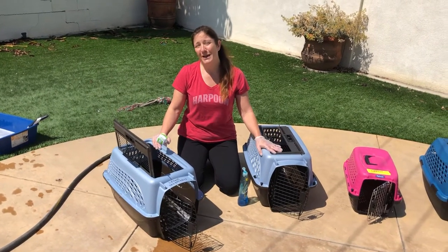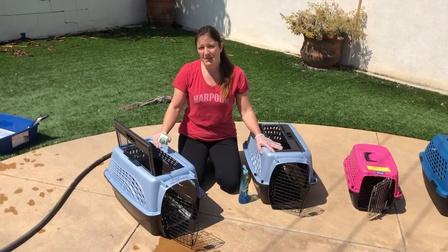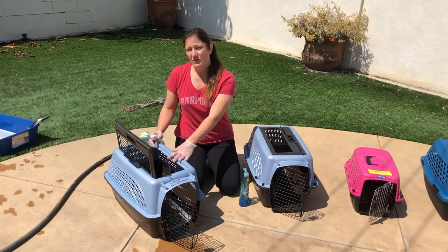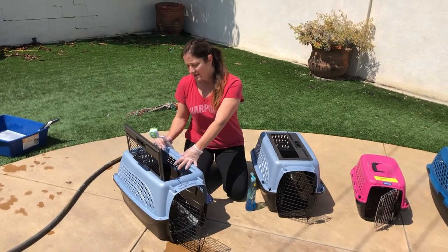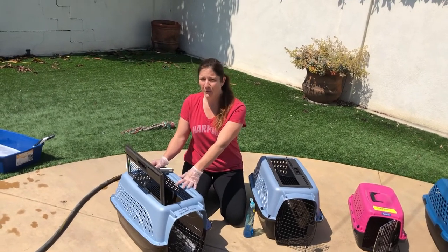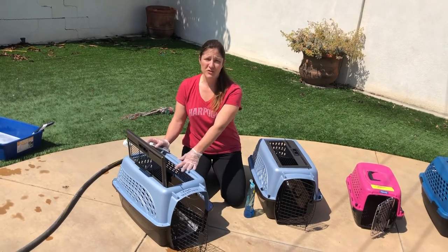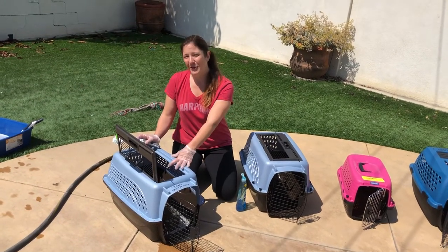Then you're gonna spray it with a bleach solution or with Rescue. Let that sit out in the sun for at least 60 minutes if you can. This will help make sure that everybody is kept as clean and healthy as possible. All we need is to help stop the spread of things like ringworm, upper respiratory, or herpes virus. So this is critical to you helping out as fosters and just general cat parenting.